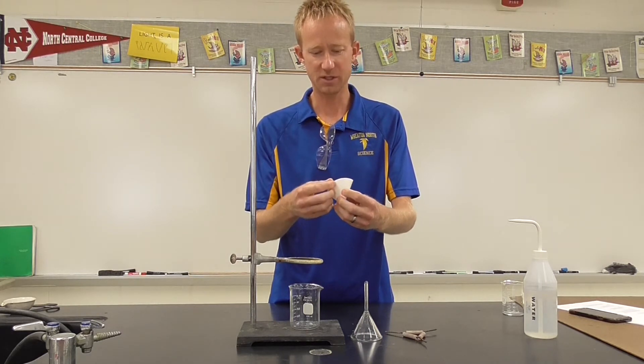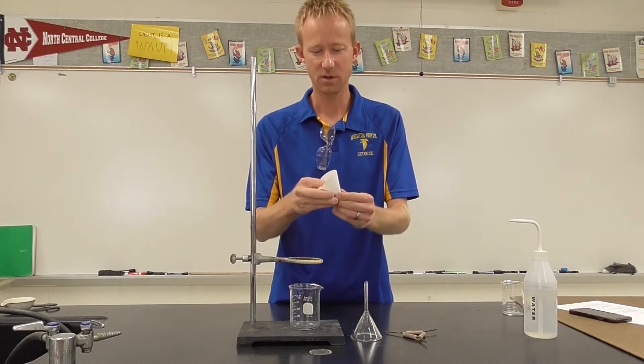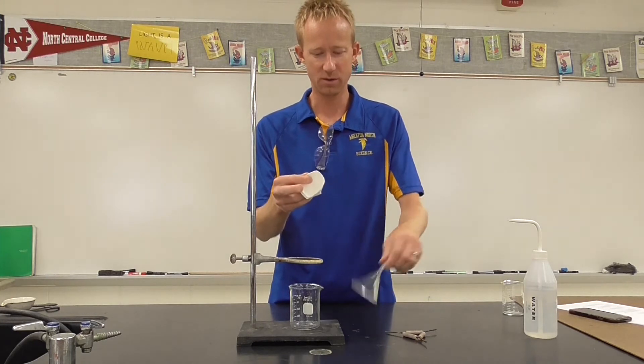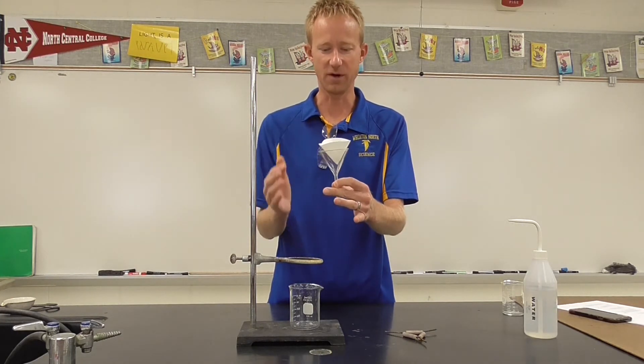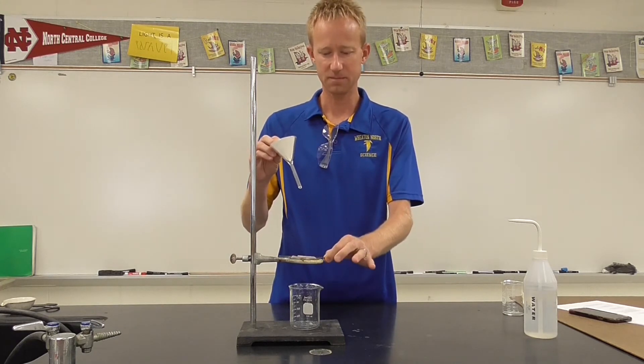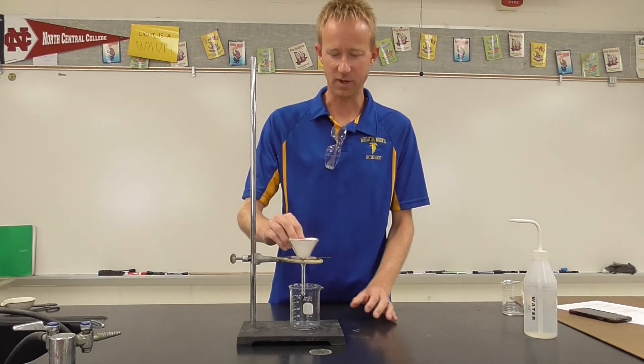What you'll notice is you're able to open up one of the flaps on the filter paper and produce a cone. This cone will sit inside of the funnel. You can place your clay triangle on top of the ring and your funnel on top of the clay triangle.